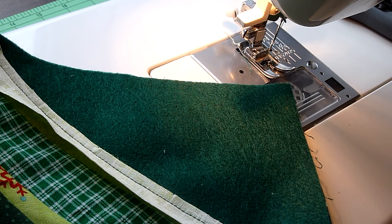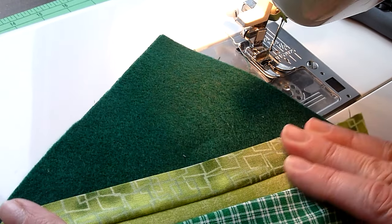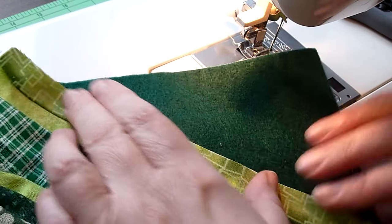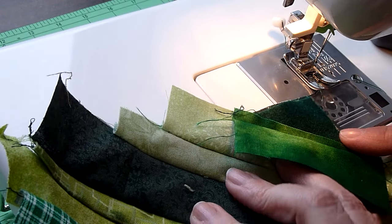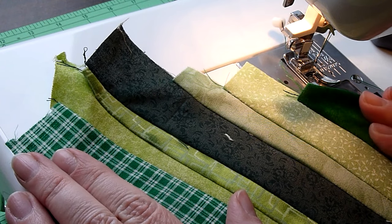Long tails are nice to cut off because you might need the space before you get to the next corner. Press it, then add another strip and keep going until we get to the corner again. I've made it back to my corner — I'm going to take this to the iron now and press all of this down.